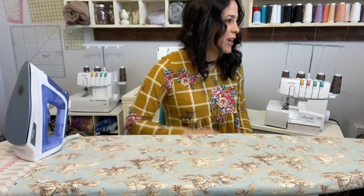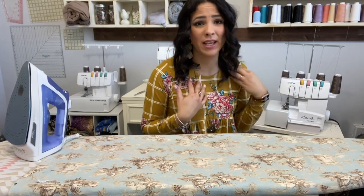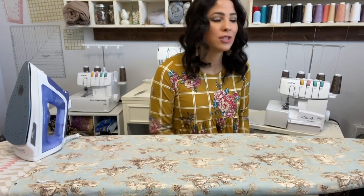Hi friends, it's Diana here. Today we are making the Take Me to T dress, and it is so beautiful. It's super sweet, there are so many options with the color blocking. I love that it's lined so you don't have to worry about a neckband, and it has super twirl factor.